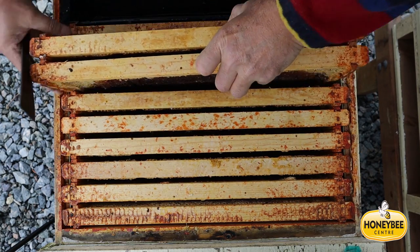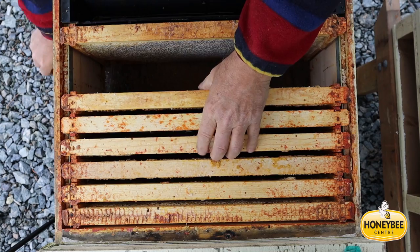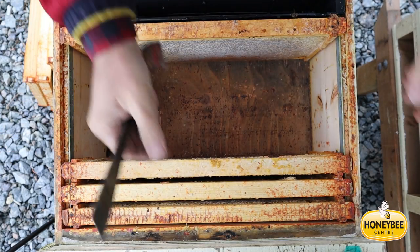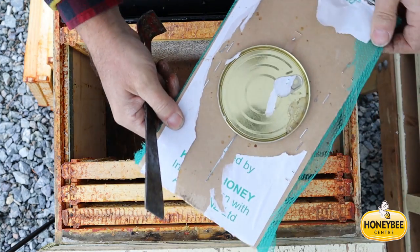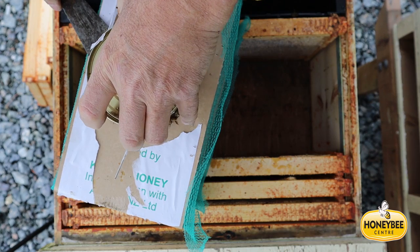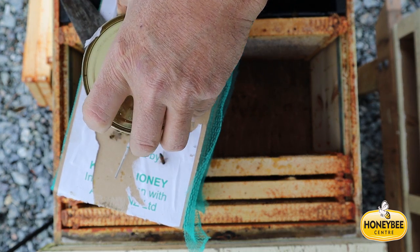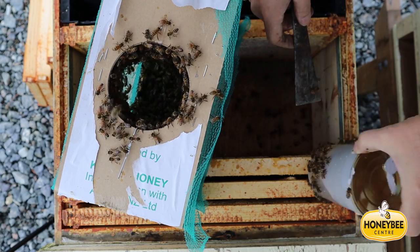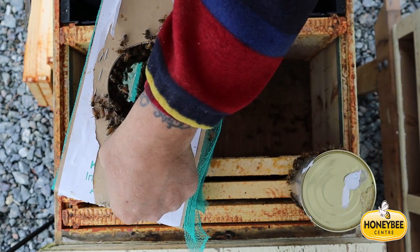Notice that the colonies have been prepared before the package arrives. There's a pollen patty on each box and a black feeder on top of the screen which is half full of sugar syrup. Now the feeder can gets removed and I just scrape the bees off the bottom of the can so that I can put the can down on the frames without damaging any bees.